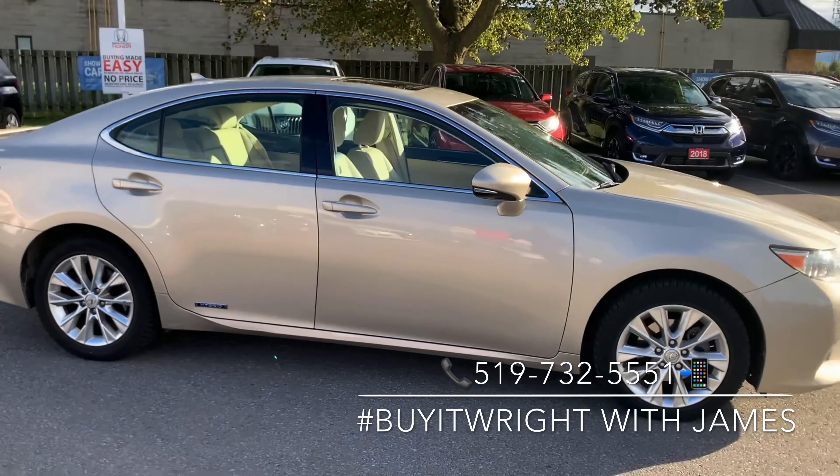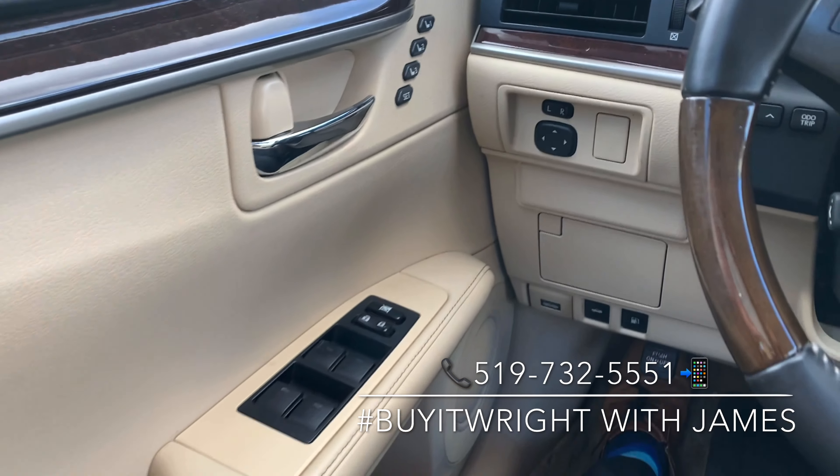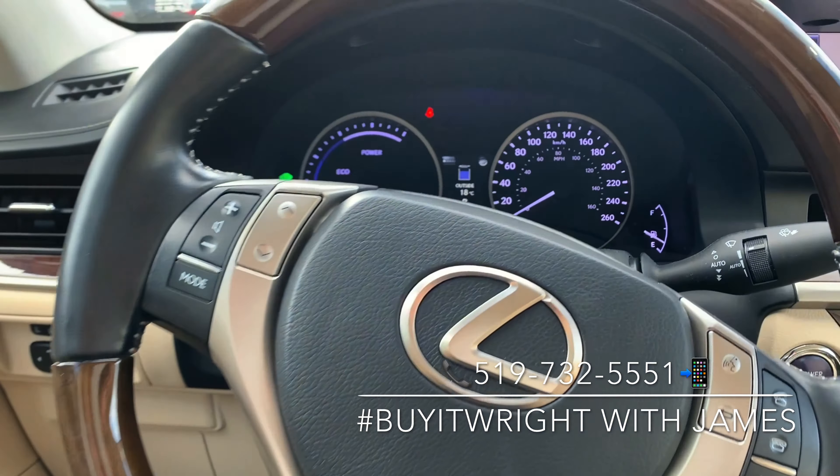You have very comfortable leather chairs that are heated and power adjustable with lumbar support, and they have programmable memory seating for up to three different drivers. On your heated steering wheel you have four-inch controls right at your fingertips.